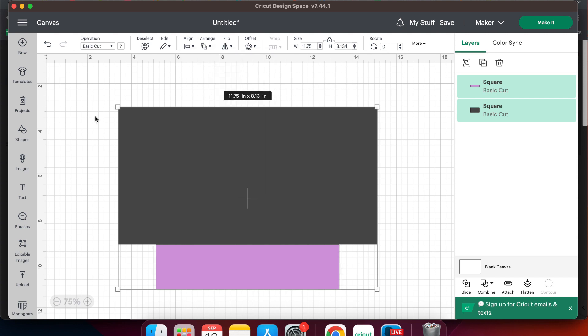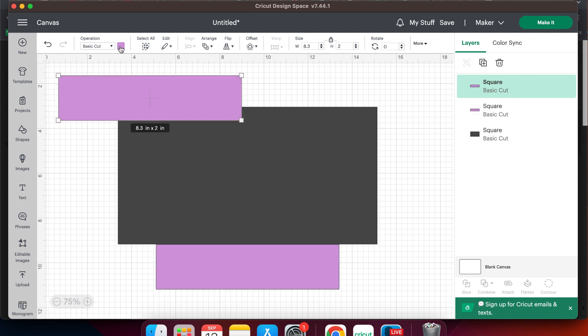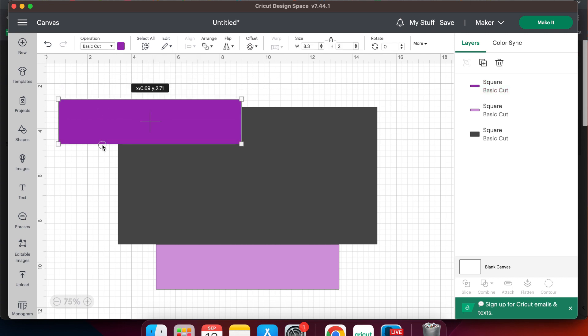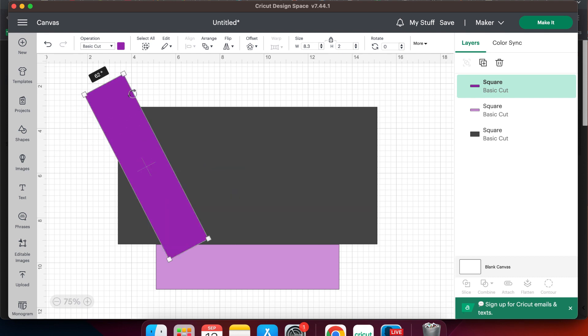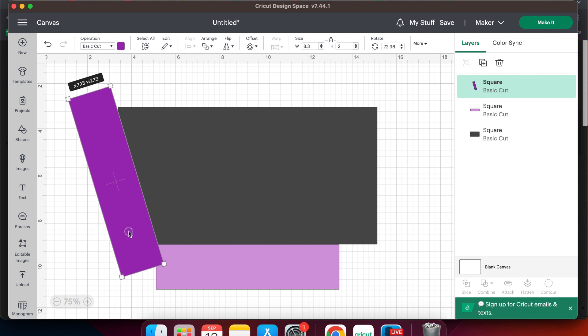Now we need to create a second rectangle, so I'm going to select the purple one and hit Ctrl+C to copy, Ctrl+V to paste if you're on a PC — and that's Command+C, Command+V if you're on a Mac. Change the color to something different and then we're going to drag it down. If you place your cursor just outside those little squares the arrow turns curved and you can use that to spin the rectangle around. What we want to do is get this rectangle on the exact angle that will hit the top corner on our top rectangle and it will hit the top corner on our bottom rectangle.